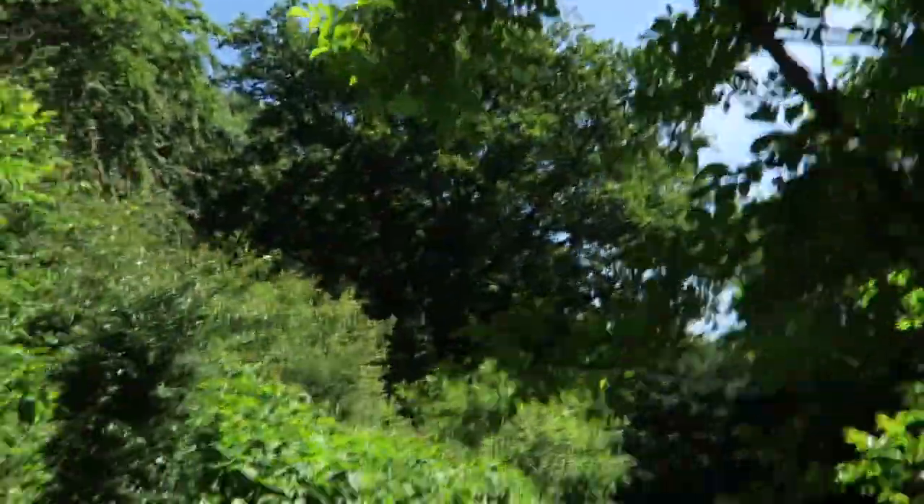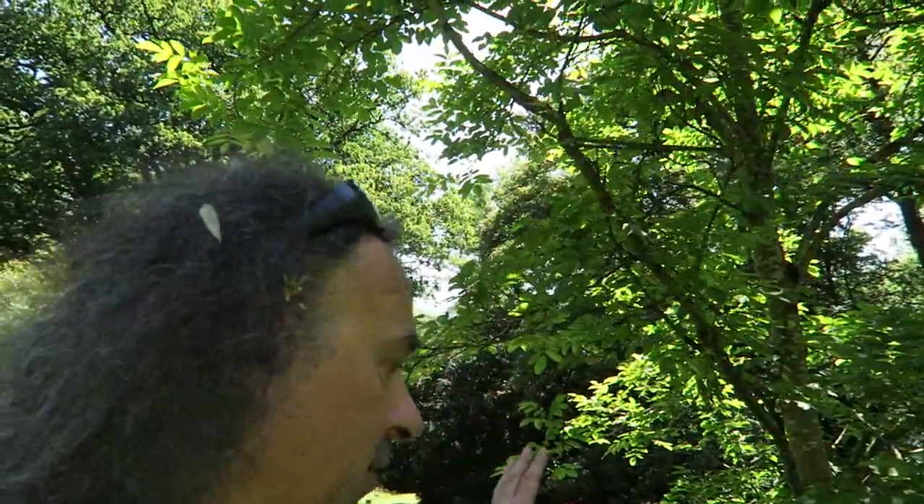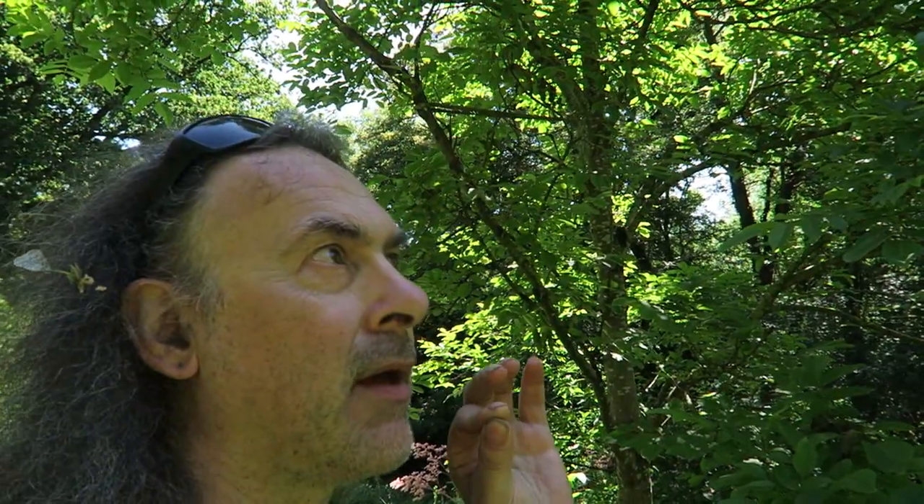So we have devised a brilliant method of stopping them. It's obviously working because I can't find as many dead bits as there could be. Basically, if you want to protect your trees from squirrels — this is a walnut tree — what you have to do is make sure they can't jump onto it from anywhere. And the second thing is make sure they can't climb up it.